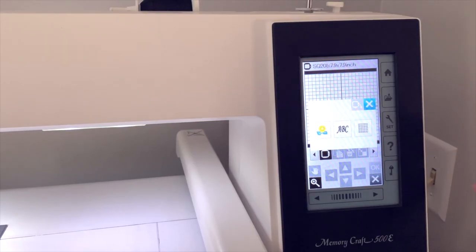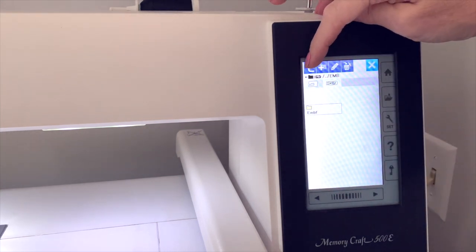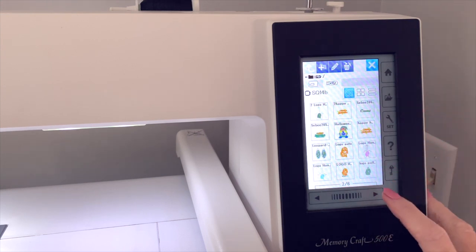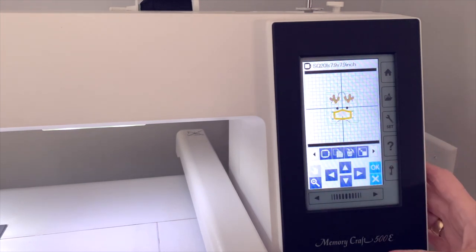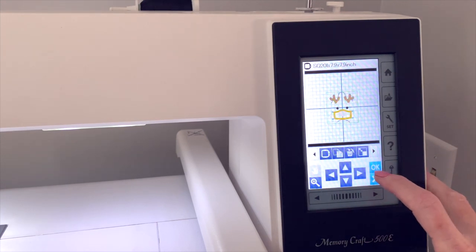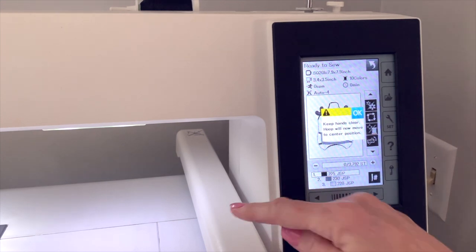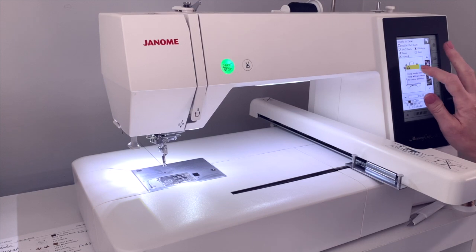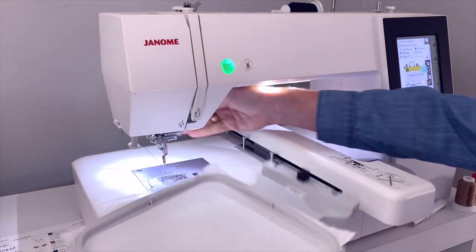We're at the embroidery machine. The first thing is to get our file — I'll click the X, click on the file, click on the flash drive, then click the up arrow to get out of any folder it may have opened in so you don't lose track of your design. I'll scroll over and search for my design — it's the small Rudolph. I'll click OK. He's right there on my hoop; I'm using a square hoop so I'll just click OK.